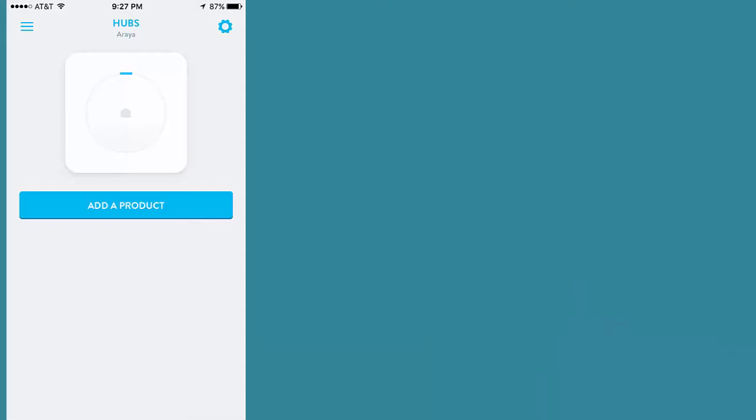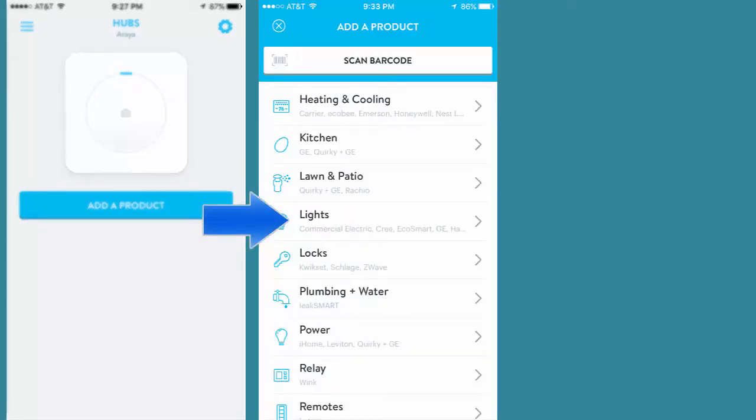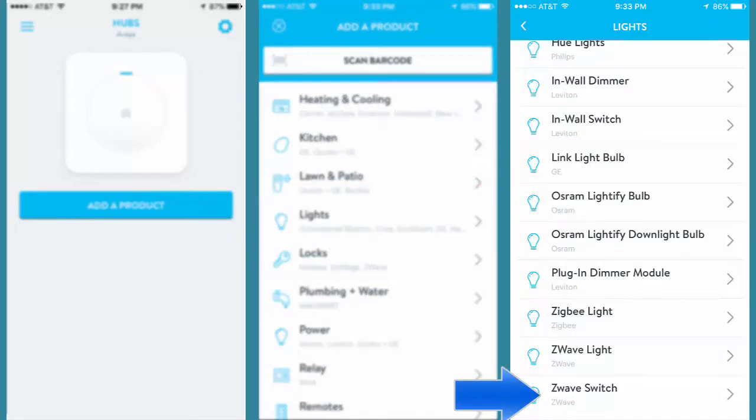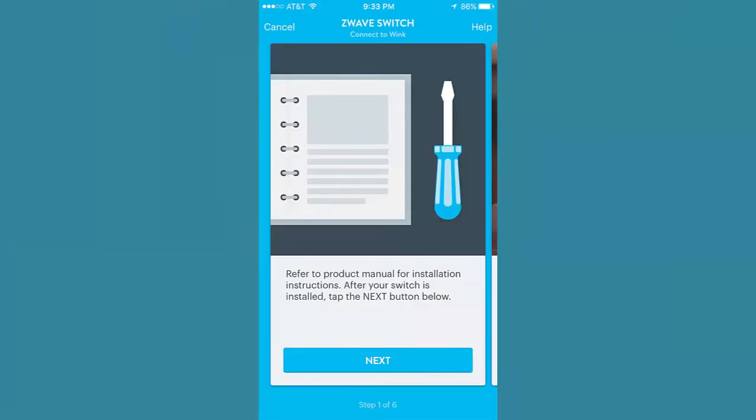Just like we did before, we're going to connect this into the Wink Hub. First thing we're going to do is go over to our Wink application and select your Wink Hub. As a reminder, on the GE Outdoor Smart Switch, the scanned barcode feature is not supported at the time I'm recording this video. So now on the screen, scroll down until you find the Lights option. Then scroll down again and find the Z-Wave Switch option. On the Read Manual screen — and you should always read the manufacturer's instructions and their manuals — select Next.